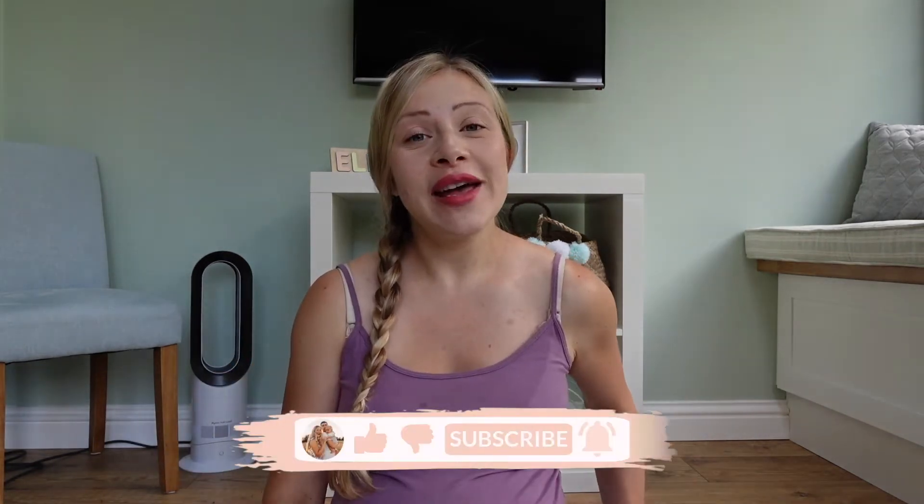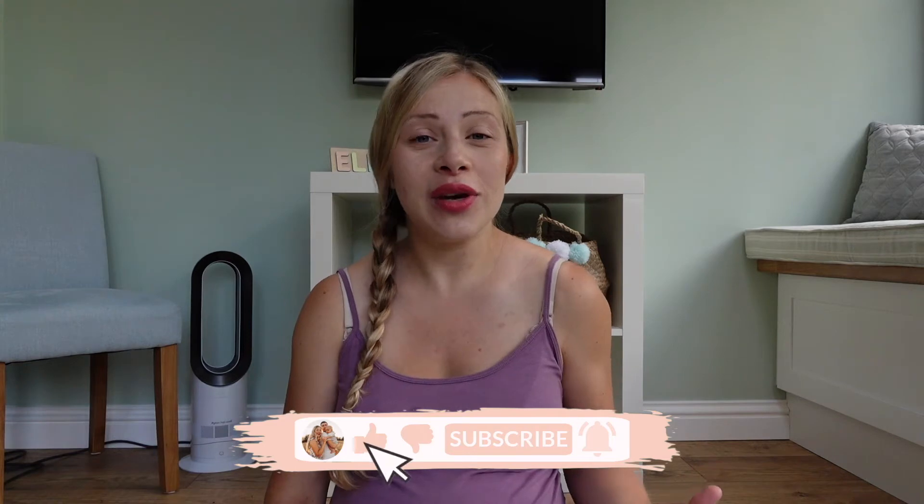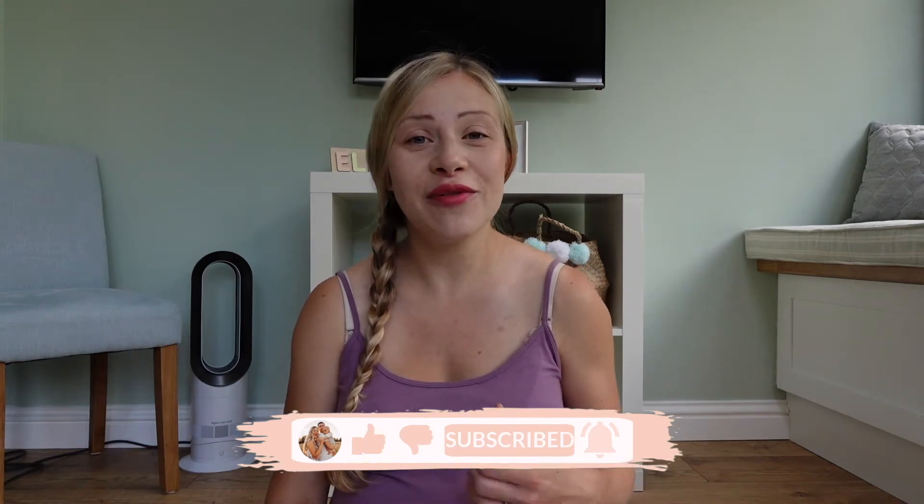I'm also currently pregnant with baby number two, so if you like content all about motherhood, I'd love it if you would consider hitting the subscribe button for more content like this. You've probably clicked on this video if you are looking to move your baby on from a bottle to a sippy cup, so stay tuned for our thoughts on these products.